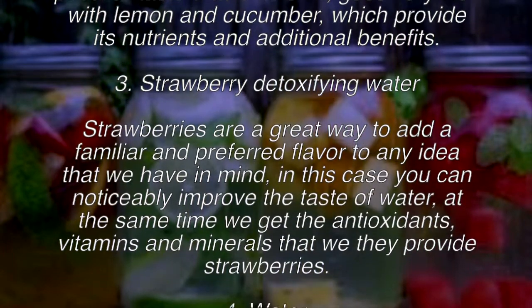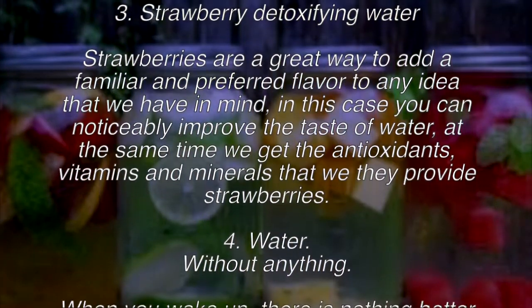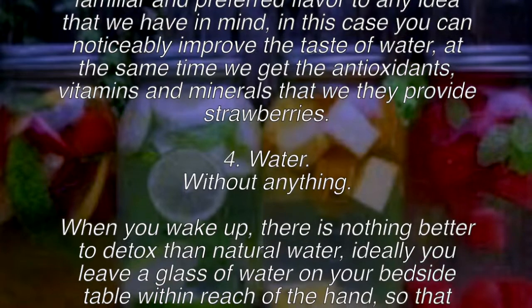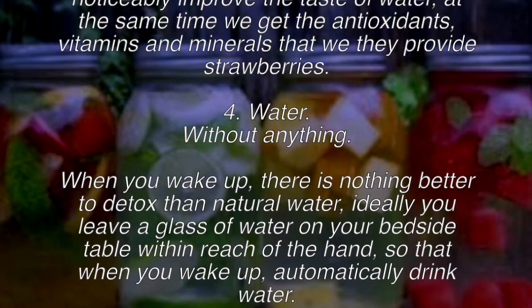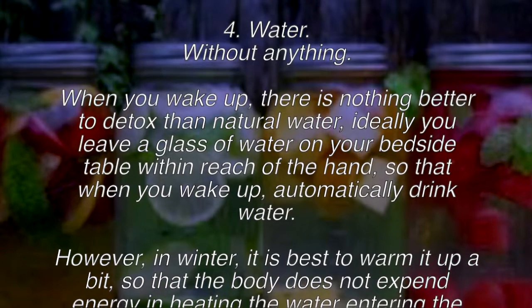Recipe three: strawberry detoxifying water. Strawberries are a great way to add a familiar and preferred flavor to your water. You can noticeably improve the taste while also getting the antioxidants, vitamins, and minerals that strawberries provide.